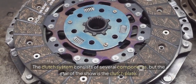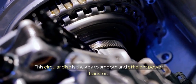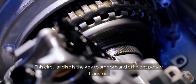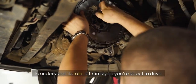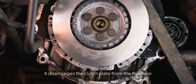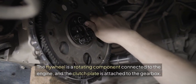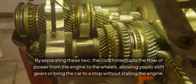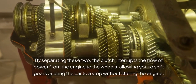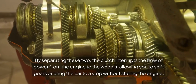The clutch system consists of several components, but the star of the show is the clutch plate. This circular disc is the key to smooth and efficient power transfer. To understand its role, let's imagine you're about to drive. When you press the clutch pedal, it disengages the clutch plate from the flywheel. The flywheel is a rotating component connected to the engine, and the clutch plate is attached to the gearbox. By separating these two, the clutch interrupts the flow of power from the engine to the wheels, allowing you to shift gears or bring the car to a stop without stalling the engine.